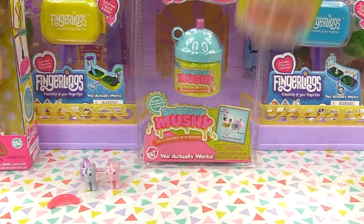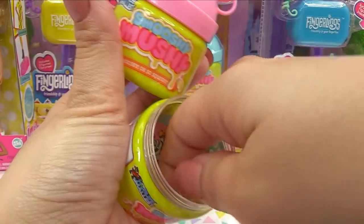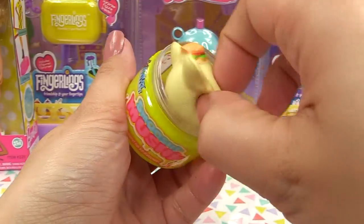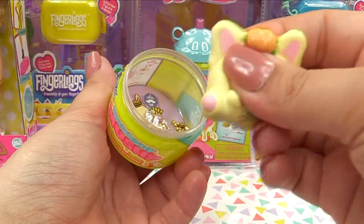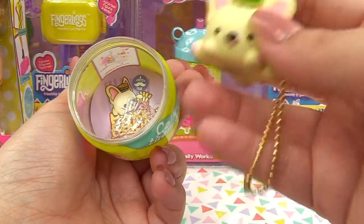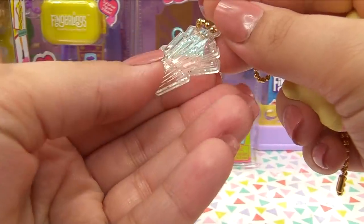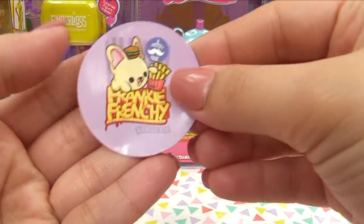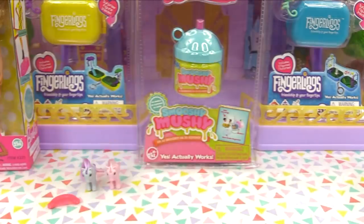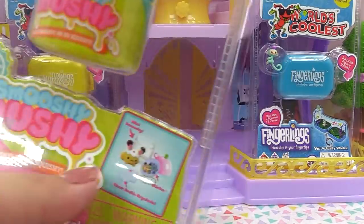Let's check out the next Smooshy Mushy — we can do two at a time. Oh, we've got the same one again in yellow, and here is the bestie: it's Mookie Milky, same sticker. Now this next one should be different — oh, I remember this one from the bentos! This one is actually slow rise, much softer than the first one, and it's got a hamburger on its head. Its bestie is the french fries. The sticker reads Frankie Frenchie and Fritzy Fry — this one has to be my favorite so far.